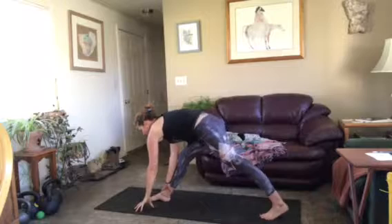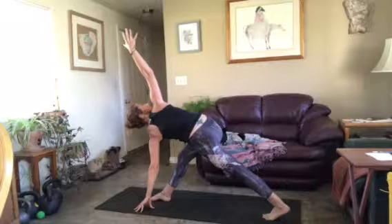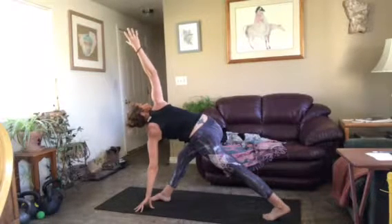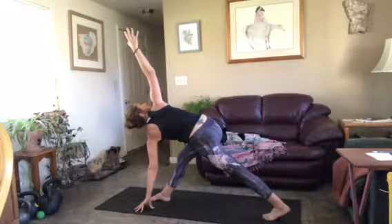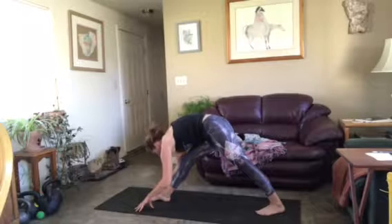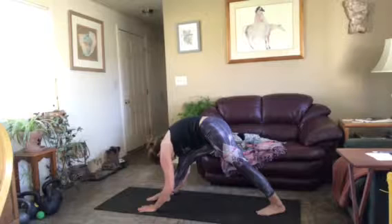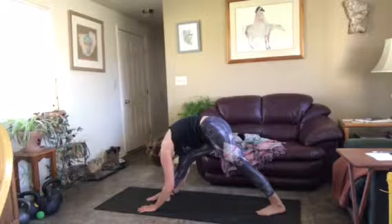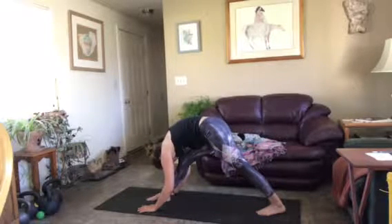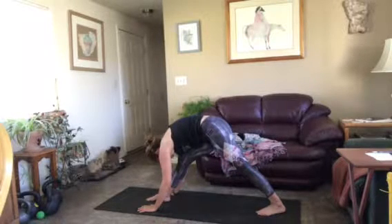Exhaling, left hand comes to the inside of the right foot for revolving triangle. Active through your back leg, engage through your core for the twist — feeling it in your front leg. Exhale, frame the front foot, spin the back foot down about 45 degrees and drape over your front leg for pyramid, squaring your hips. Not cranking this pose — just allowing it, let gravity help you. Place your hands wherever you need them: shin, blocks, or books.